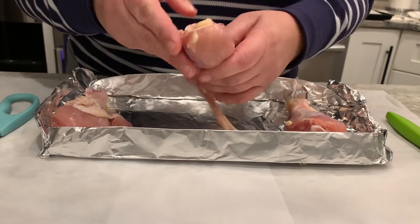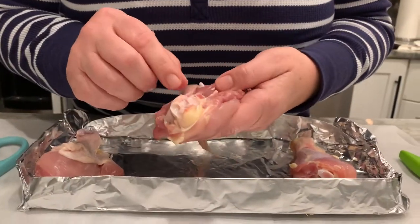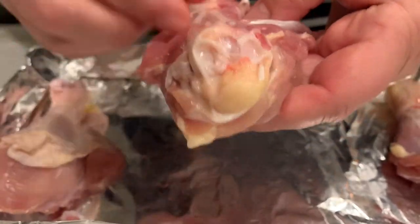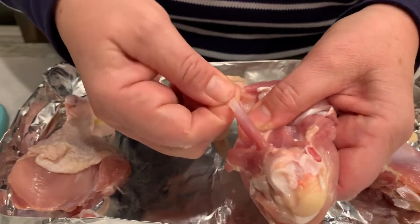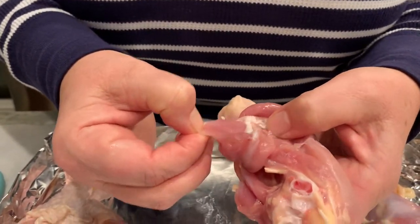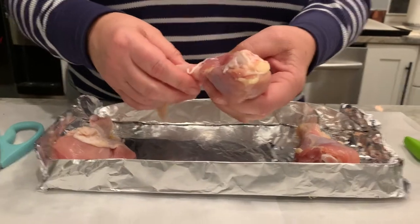We saw ligaments at the distal ends, and here's more cartilage. This connects to the thigh. You can see a little blood — that's part of the bone, specifically some red bone marrow. This here is a tendon connected to that muscle bundle, which connects to the bone at the distal end. And these are nerve fibers running through here — nerves send signals to the muscle telling it to move.